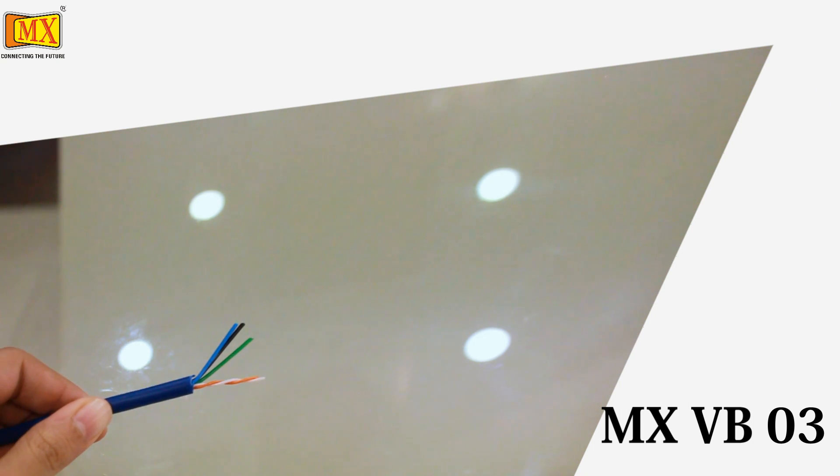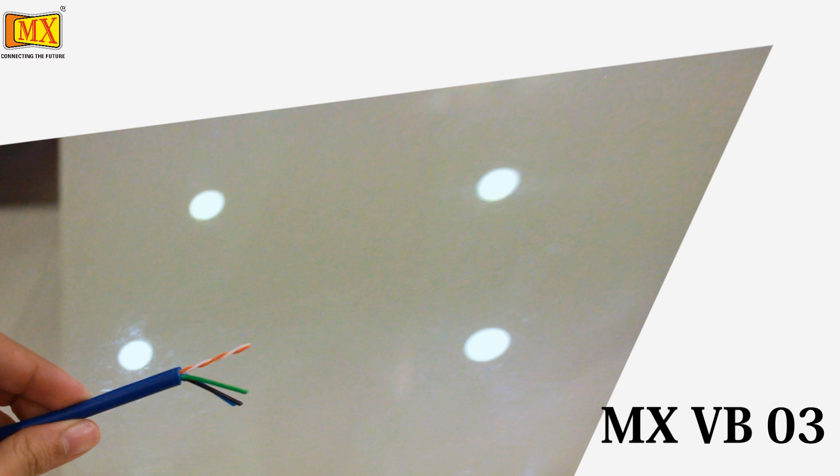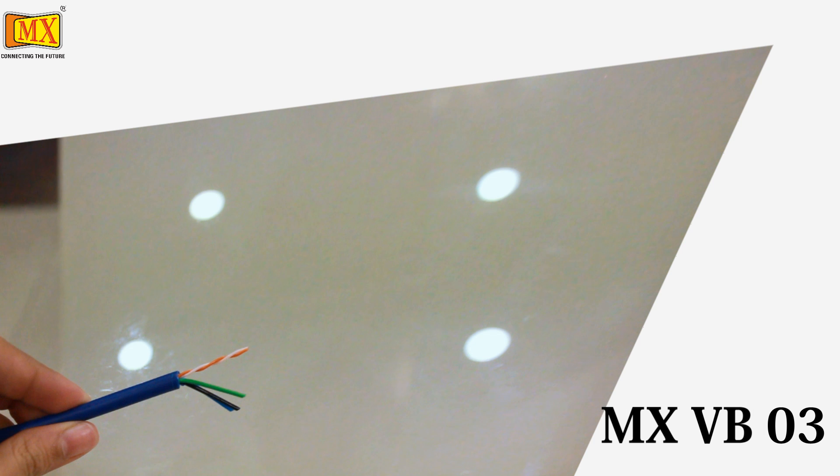This is the MXVB03 cable. The blue, green, and black wires are for power. One of these wires can also be used for audio. The twisted white and orange wire is for video.